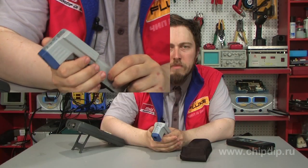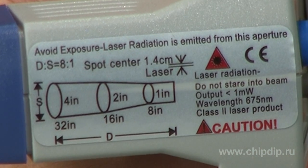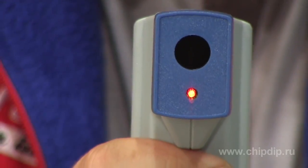The device ensures exact measurements within a temperature range from minus 20 to 420 degrees Celsius with a one-degree resolution. The pyrometer has an optical system with resolution 8 to 1. The emissivity coefficient is invariable and is fixed at the value of 0.95.